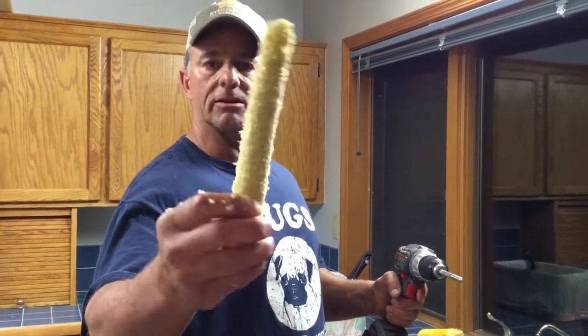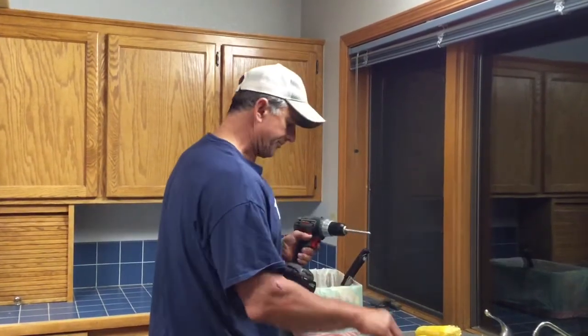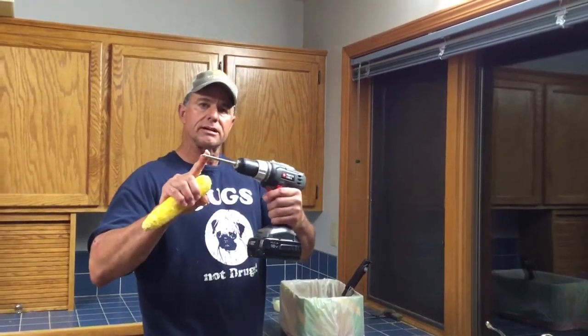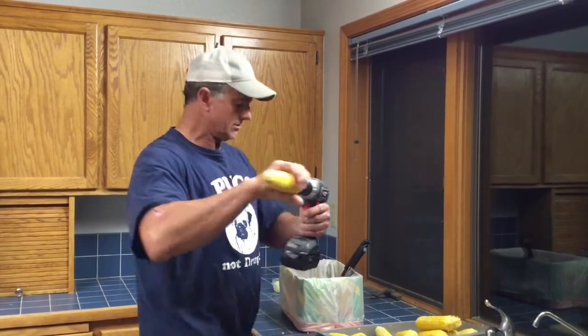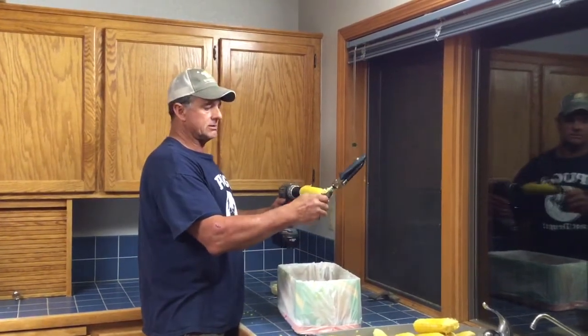It doesn't leave any of the kernel behind — it's completely clean. We'll do it one more time. Switch it back to forward again. This is simply a lag bolt that I took the head off of so it would fit like a drill bit. I'm going to go in and take this on the open end.